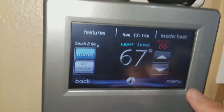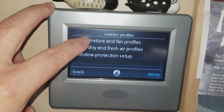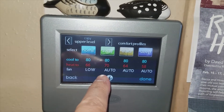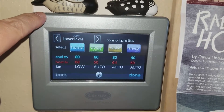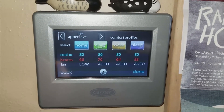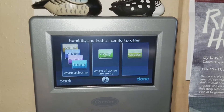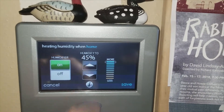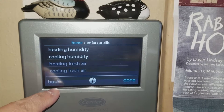Going into the menu, you have all your settings. Here are the temperature and fan profiles — I don't have the 'away' mode set up since my wife is always home. You have upstairs and downstairs profiles which can be completely different programmings. There are also humidity profiles — where you want it and how you want it run. In heating mode, humidity is set to a maximum of 45% with the controller on.